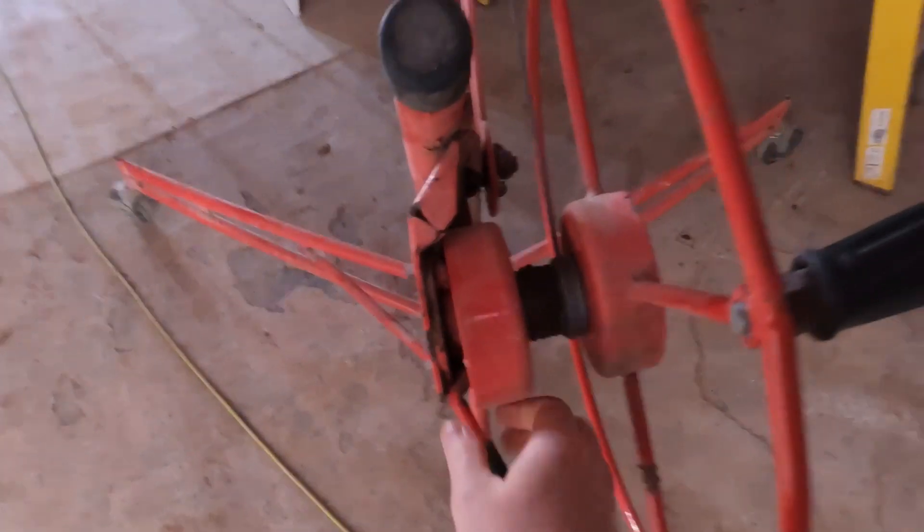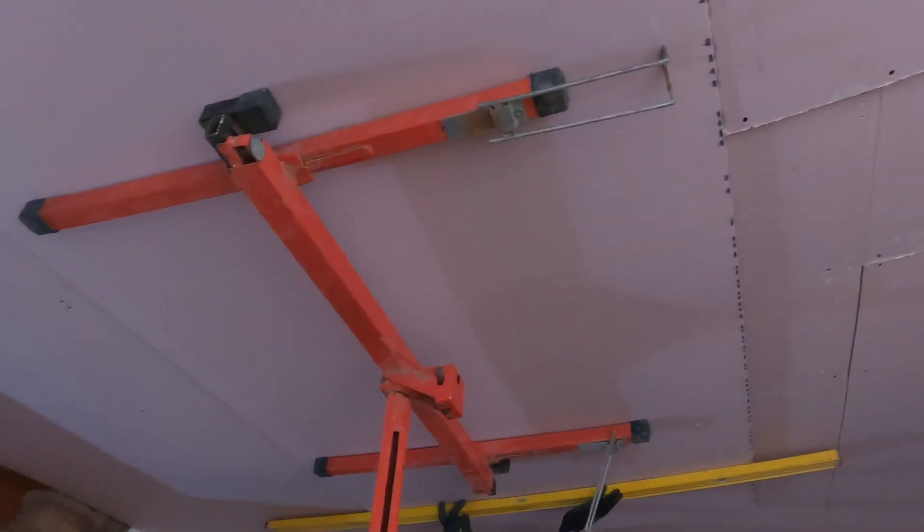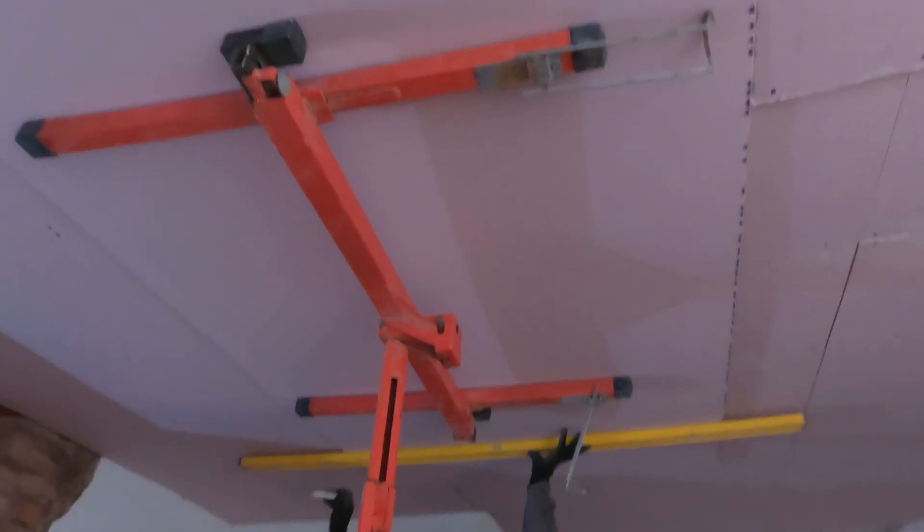This is the plasterboard lift the boys are using. You turn this handle around and it jacks up, and then there's a lock here that locks it in place. We get the boards up in position, tack it up, and the boys don't have to worry about holding it. This path is so slow — the boys will be on it for a long time.